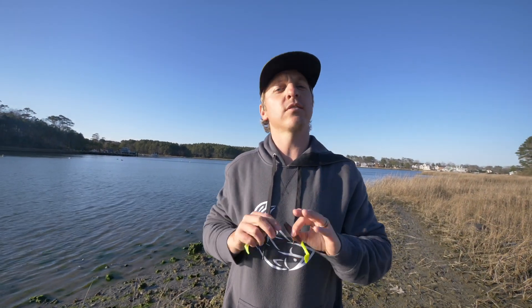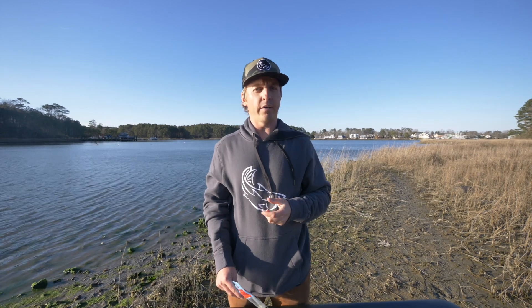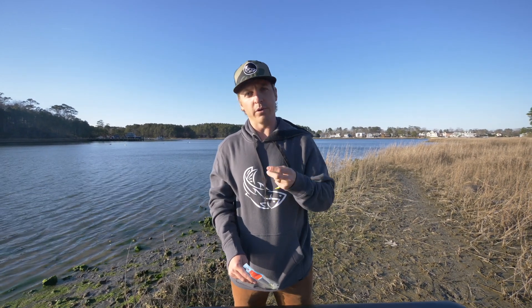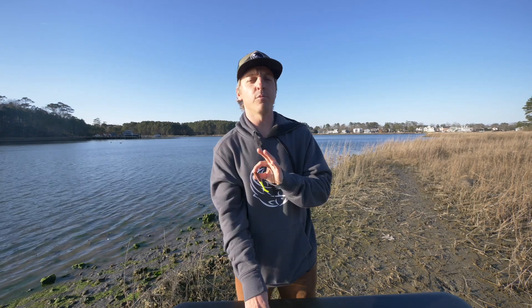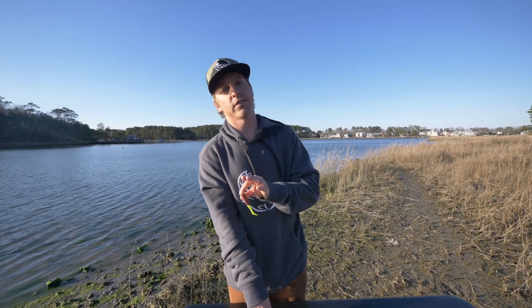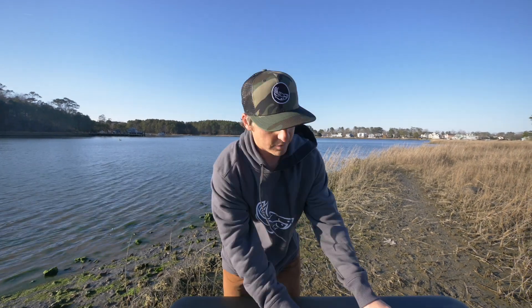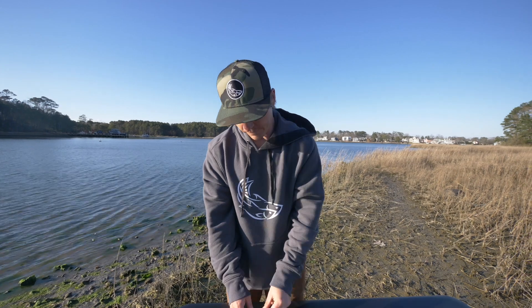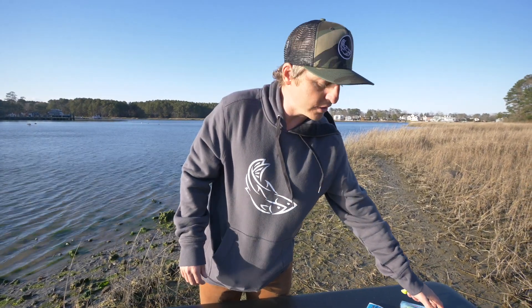Here are some of the caveats to Berkley Gulp — why I use it, when I use it, and just some things to know. We're filming this video in the dead of winter. I use Berkley Gulp baits in the dead of winter when I need as much of an advantage as I can get. Also in the wintertime, we don't have our tail biters — no bluefish, no croaker, no pinfish. In the summertime, that's when I'll transition kind of out of Berkley Gulp and won't use it as much, because Berkley Gulp is a little bit more expensive and it's not as durable as your Z-Man. You can add Prokure to Z-Man, but Berkley Gulp — yeah, it's worth it, especially in the wintertime.